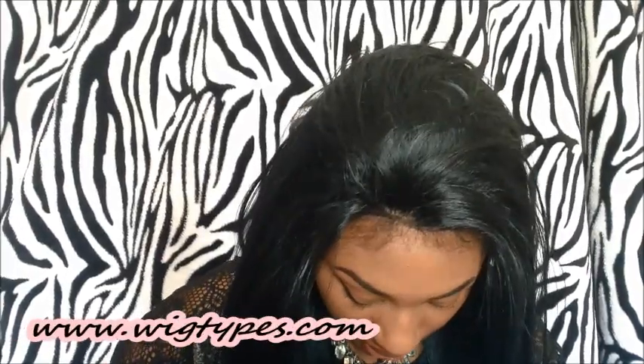I got this lace front from wigtypes.com. This is not human hair, but you can put heat to it. The color that I got is DR2730.